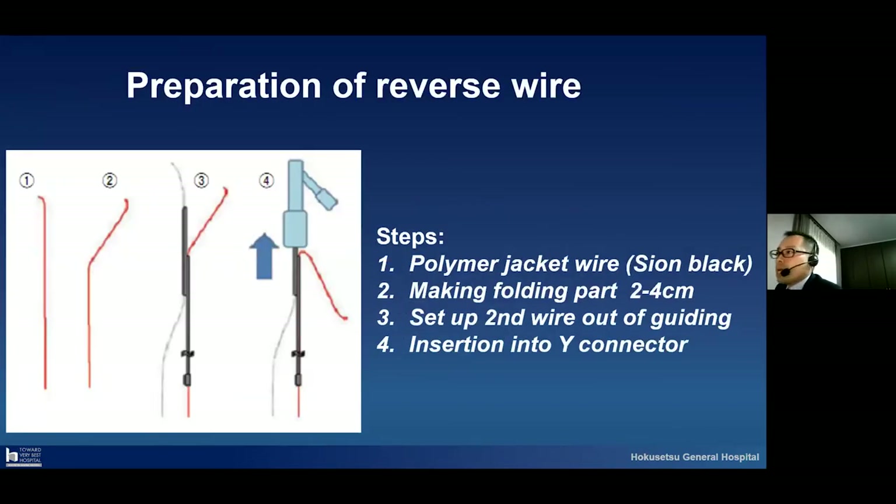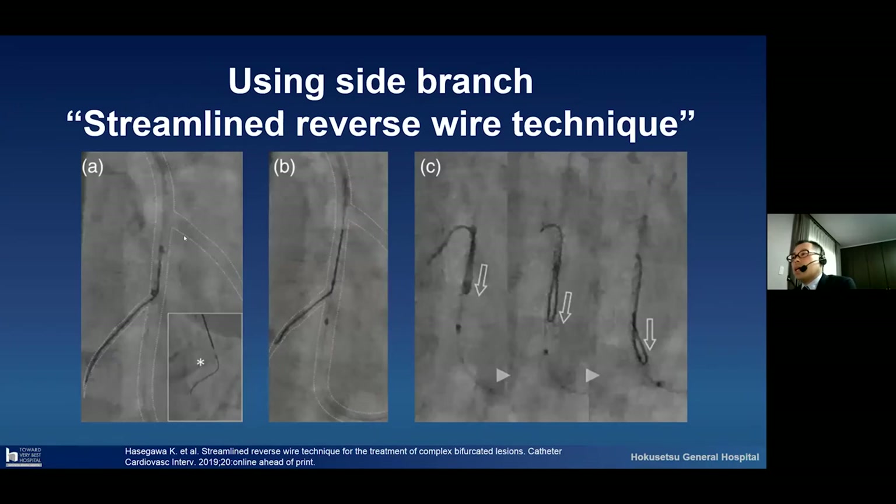How to prepare the reverse guide wire — I will show the steps. Please look at this figure. One: please prepare a polymer jacket guide wire. I prefer to use a Sion Black guide wire, because the polymer jacket has good lubricity. The second step is making the folding part: from the tip, the length is 2.2 to 4 centimeters. Set up the second guide wire out of the guiding catheter and insert into the Y connector. This is the preparation of the reverse guide wire. But we have another option for the preparation — the using a side branch. We call this the streamline reverse wire technique, already published via CCI.